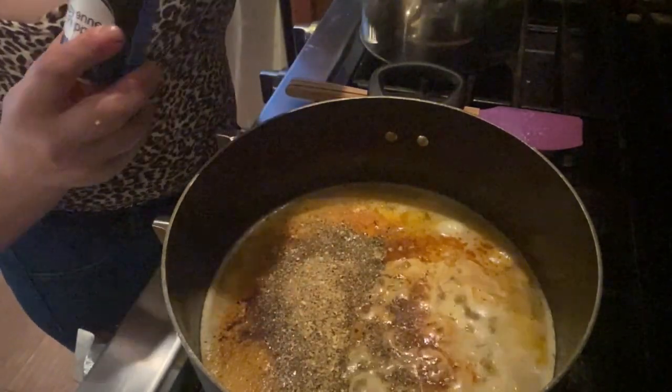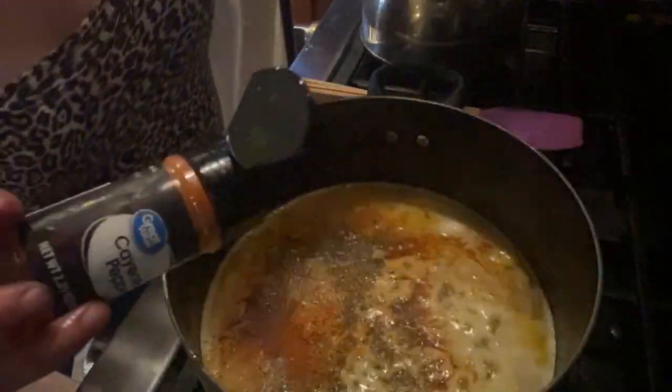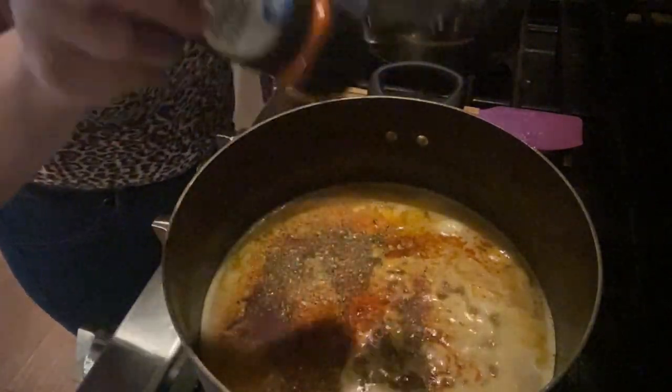Cayenne pepper — I don't even need too much, this stuff is strong. Why isn't it giving me a lot of cayenne pepper?